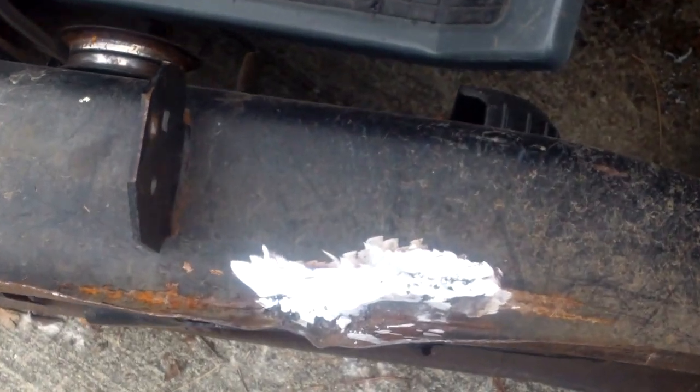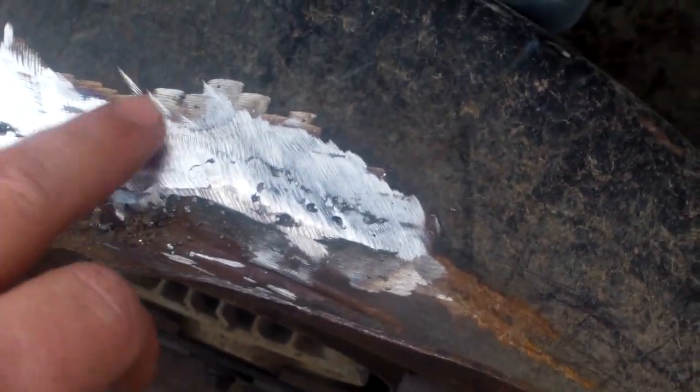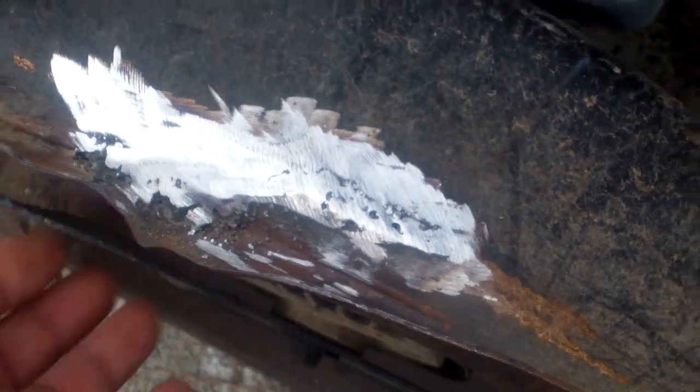There we go — there is the finished product. I'll try to get it from a bunch of good angles. It came out pretty good. I will prime this spot and then hit it with a coat of gloss black, and be done with the deck.